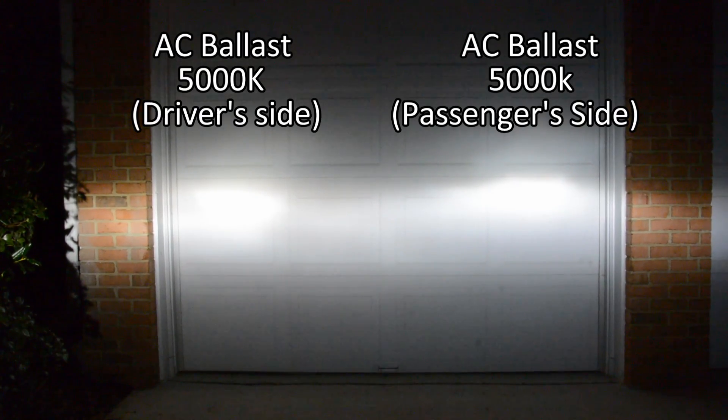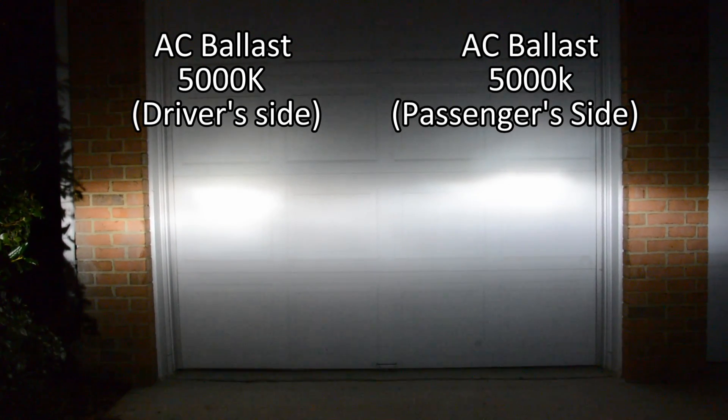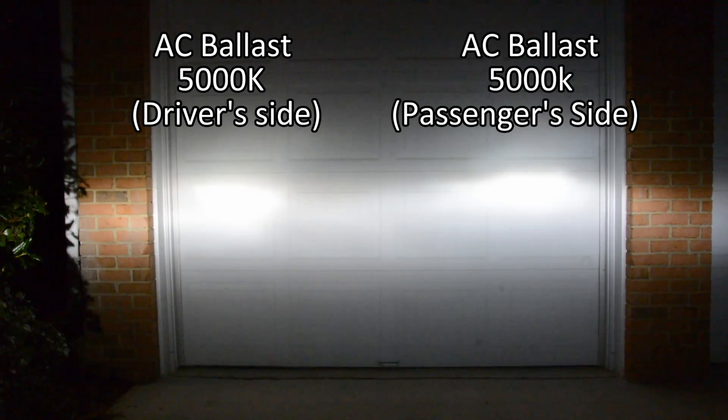In this video clip, both bulbs are using the AC ballast. As you can see, both left and right side are the same color temperature.